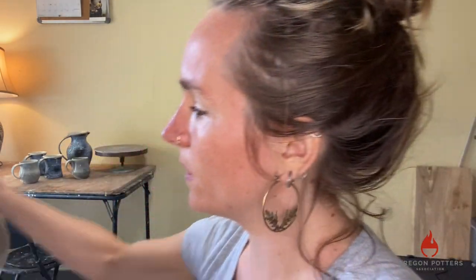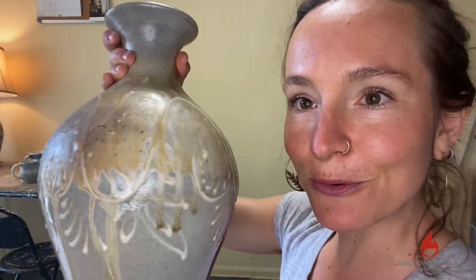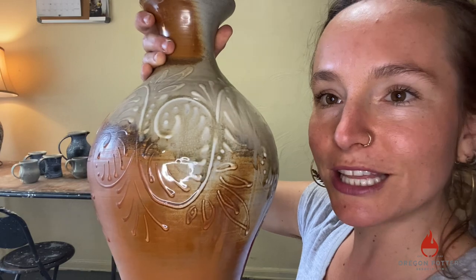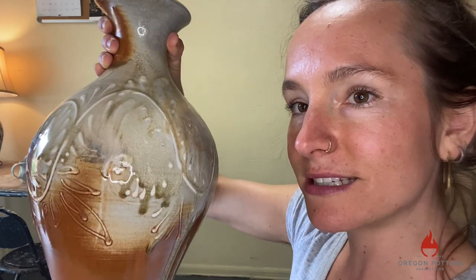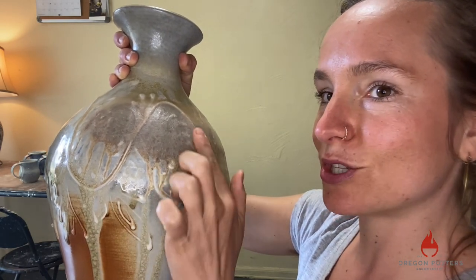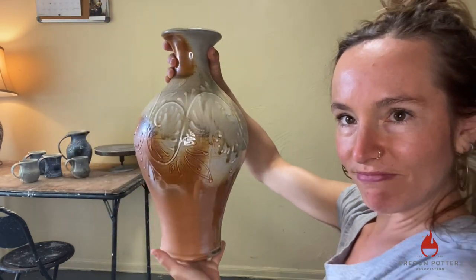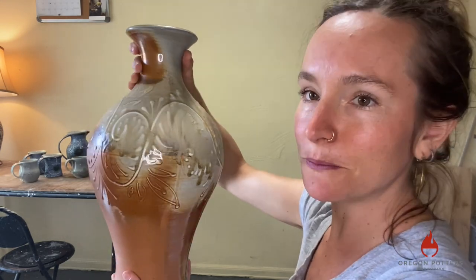You can see the beautiful variation of the surface. And then this last piece is a bigger one, which showcases one of the things that I really love about slip trailing — it really responds to the atmosphere. You can see that the decoration I did on this piece really interacted with the ash that collected on the pot during the wood firing. It kind of collected and pooled down and dripped from the raised surface of the slip trailing. Here's one more example, a little farther back, of a wood fired slip trailed piece.